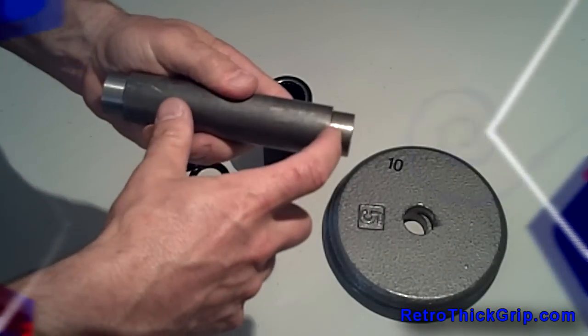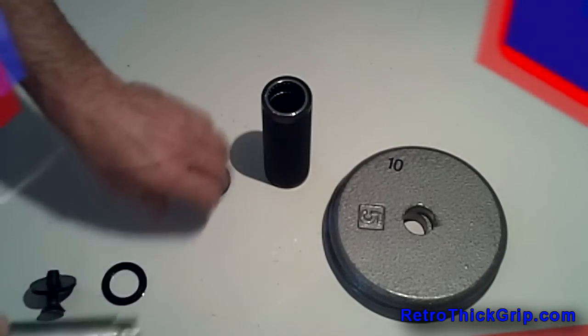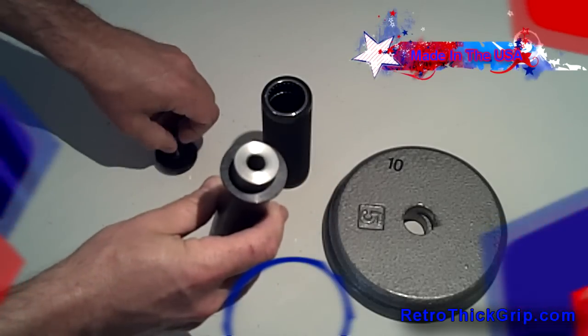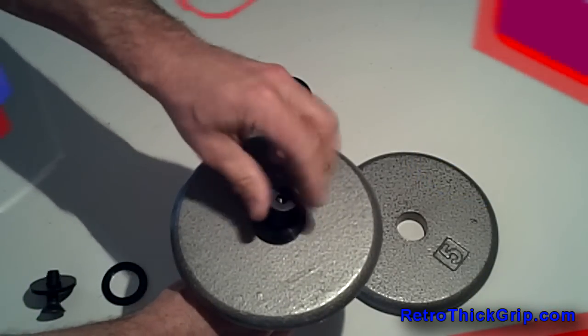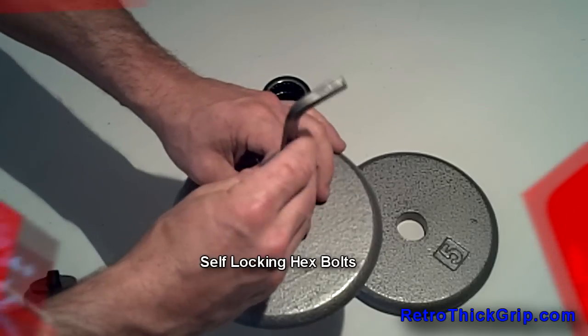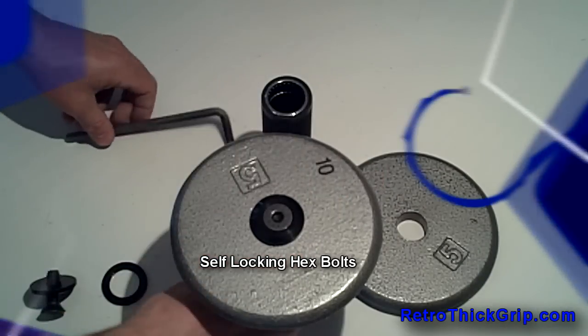Our handles can be utilized by those who already own a set of metal plated or rubber dumbbells but wish to upgrade to a rotating thick grip handle, which means removing the plates from your existing handles and retrofitting your weights with our handles by simply tallying up your weight collection and plate sizes and furnishing us with your data. We will then customize our handles to accommodate your plates — what a great system for a fraction of the cost.